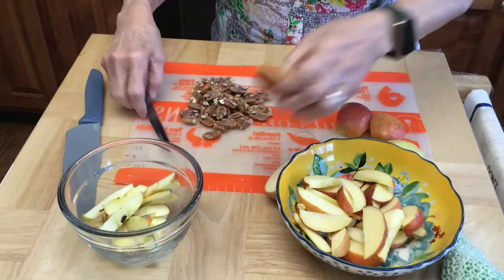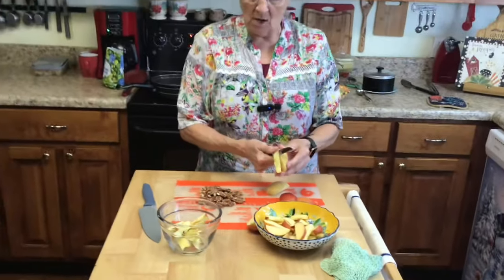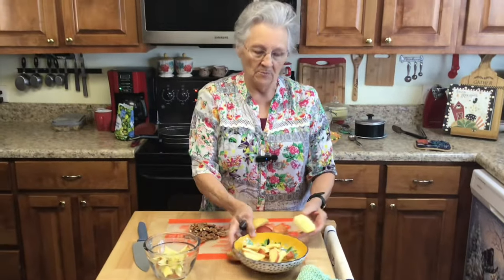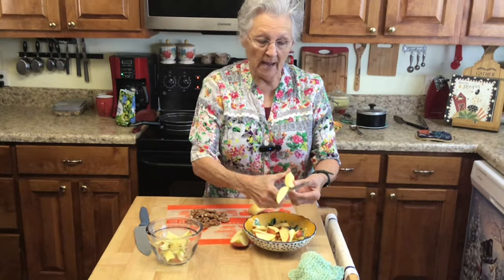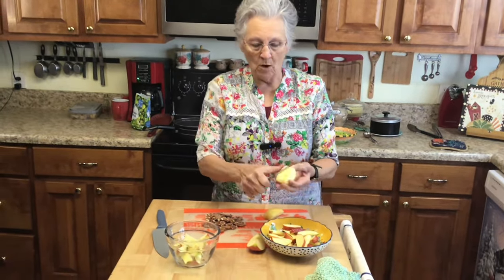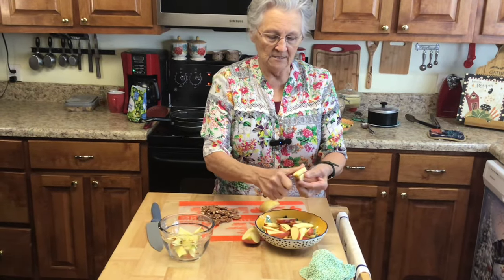While my bacon is continuing to cook, I just took three apples — it may not take them all, but I need to make apple salad anyway. I halved them, then quartered them, took the little core out, and I'm just cutting them in thin slices.